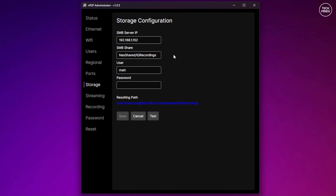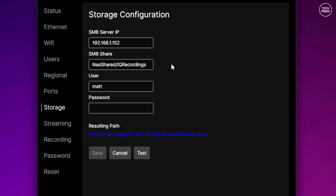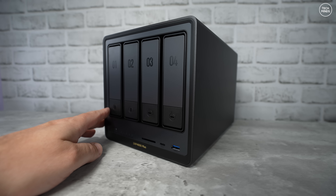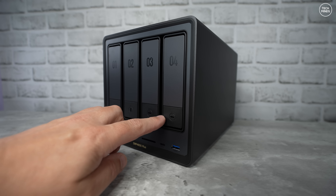So where do these recordings get stored? That would be a NAS, or Network Attached Storage. Within the nRSP admin tool under the storage section, you can define an SMB share folder which can be on a NAS. The reason I've not been able to show this feature before was because I did not have a dedicated NAS. This is the UGreen DXP 4800 Plus, and as data storage devices go, this thing is actually quite incredible.